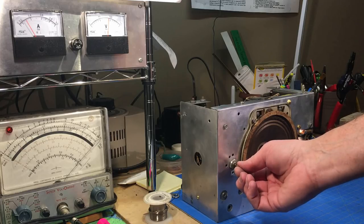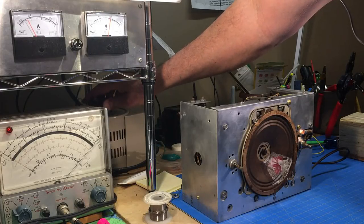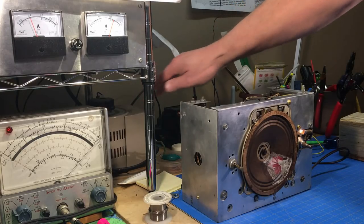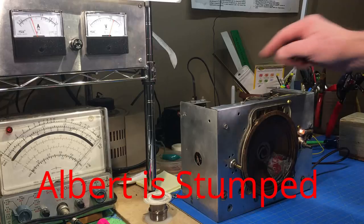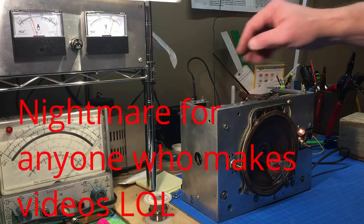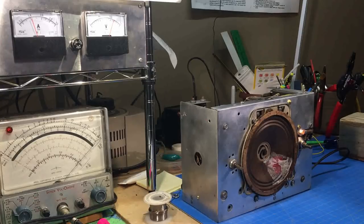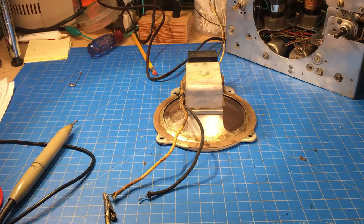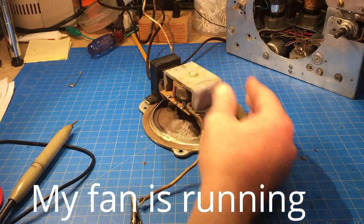I don't hear anything yet - that'd be a good sign. Let's let it sit there a minute. Did some troubleshooting guys, and found out this has gone out to lunch and didn't come back.